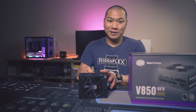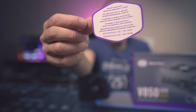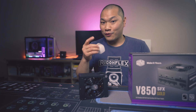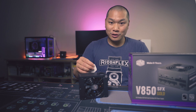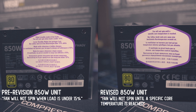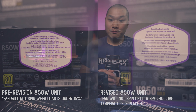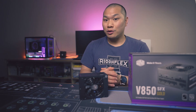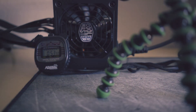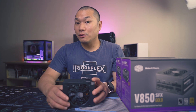When I unboxed it, I was thrown by the sticky note on the unit. It basically says that the fan won't come on until a certain temperature has been reached. Upon further clarification with Cooler Master's power team, this is actually correct. Just because they removed the 15% fanless specification, the fan isn't necessarily always on. It will still turn off if the unit is cold, so don't be surprised when you first power up your system and the fan doesn't spin.